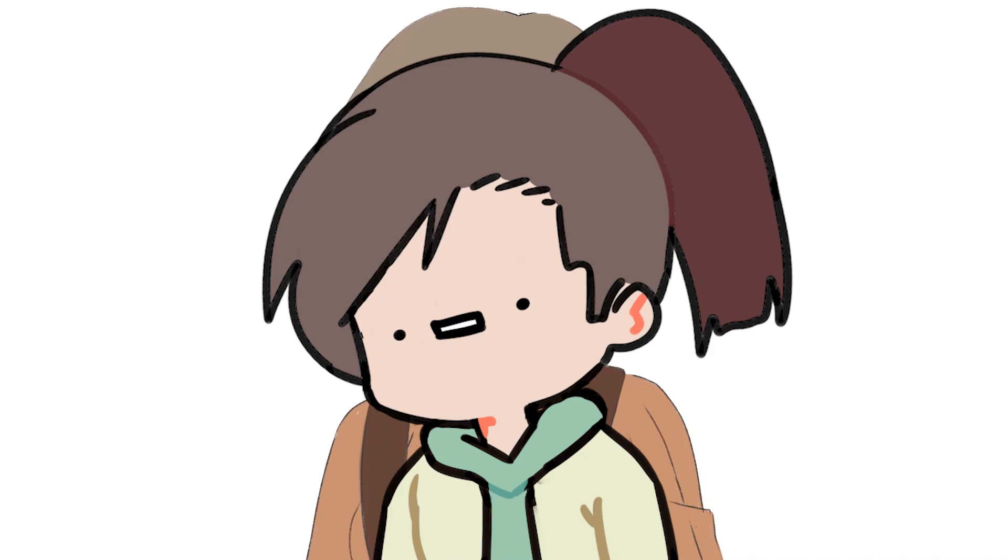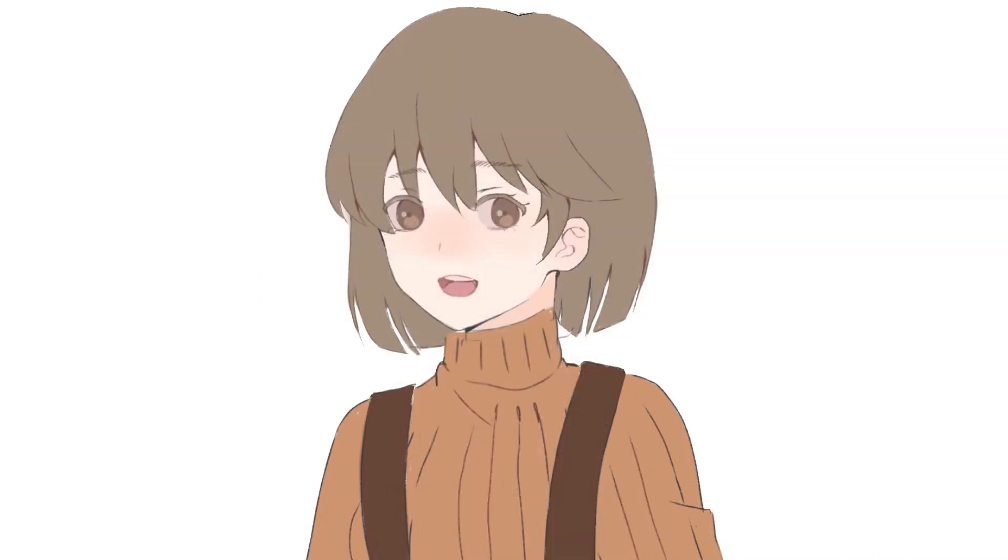Hey guys, my name is Colleen. I do art tutorials. So this time around, we're gonna draw a cute anime girl on ibis paint.